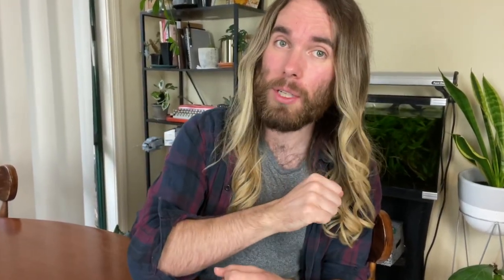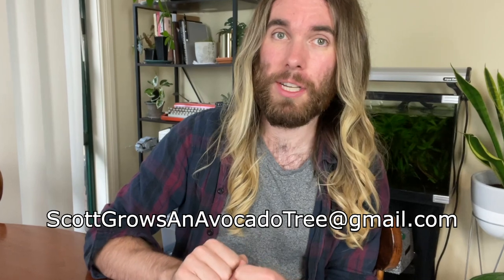And if you're not on Instagram, which I know some of us aren't, you can email me pictures at scottgrowsanavocadotree@gmail.com. So I've got some videos coming out in the near future that I think you're going to really enjoy, but they're not quite done yet — they've got a little bit more work to do. The trees have got a bit more growing before I can share them, but I do have another avocado experiment in the works. It's going to be launching later this year, so keep an eye out on this channel for that. And I would love to see pictures of your avocado trees in the meantime to do a bit of an avocado showcase here.